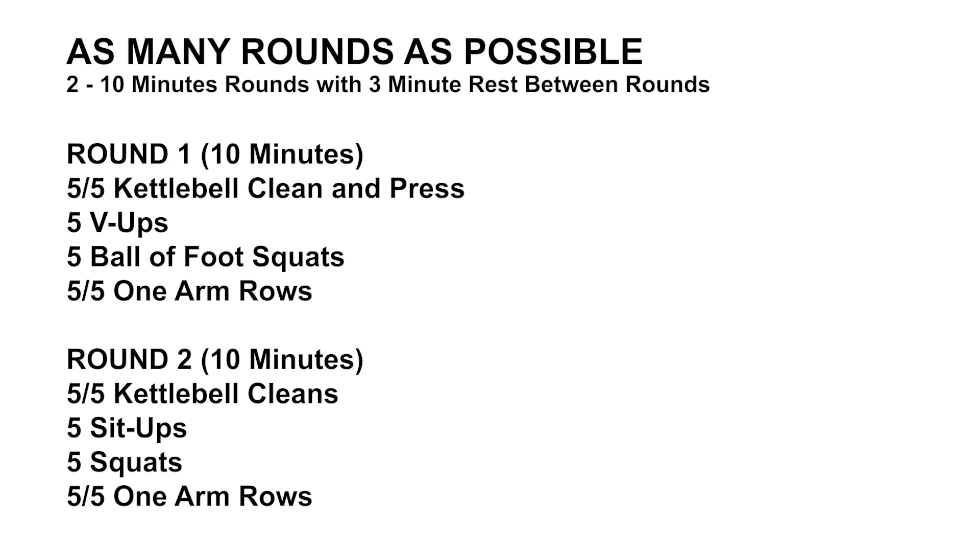Each round consists of four exercises. We're just gonna keep repeating those exercises over and over in those 10 minutes until that time runs out, then we rest for our three minutes, then we have some new exercises to do for the next round.